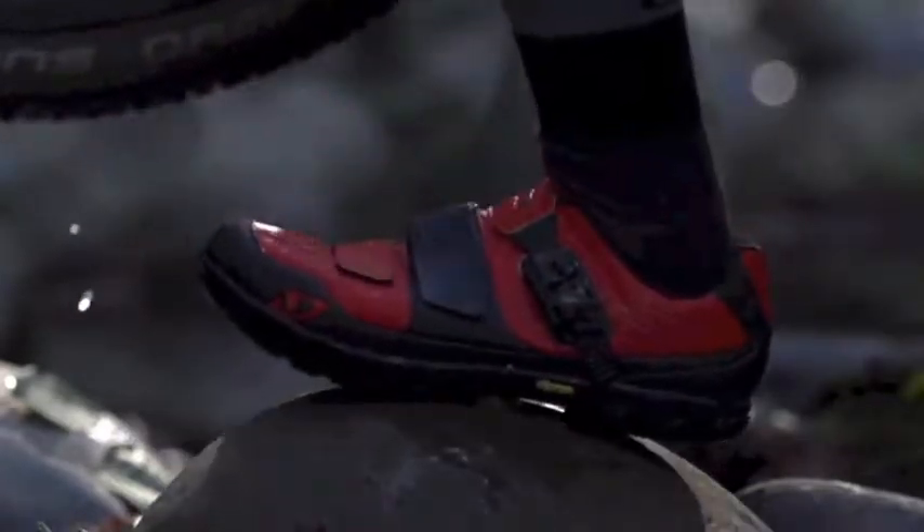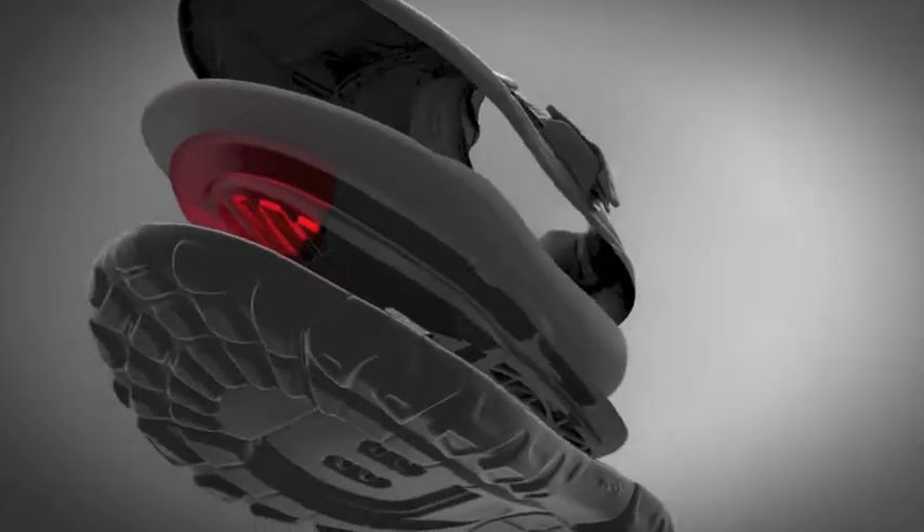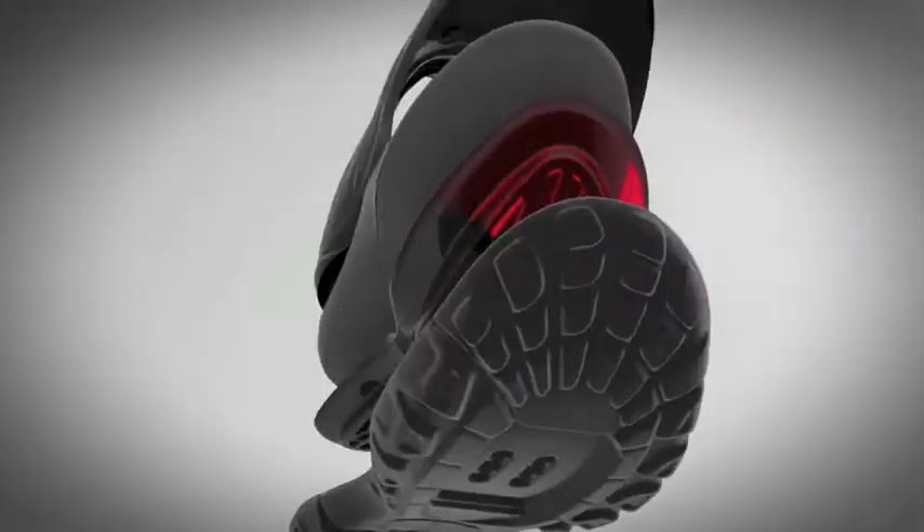It was no easy task combining powerful pedaling with confident hiking. We started with a dual-injected nylon shank that balances a rigid pedaling platform with a flexible forefoot.